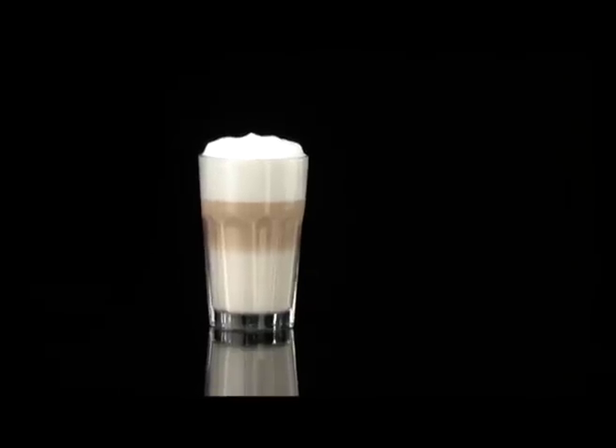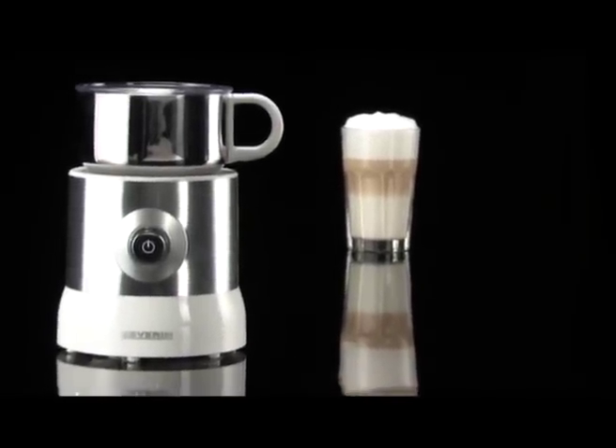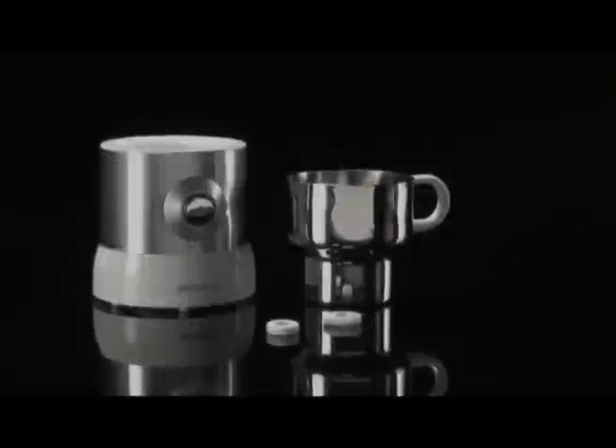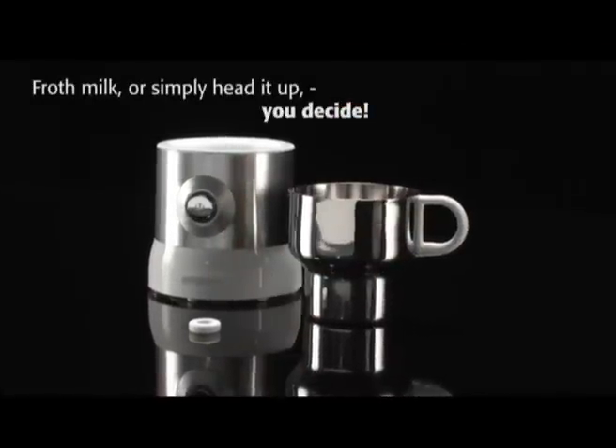The perfect milk froth topping for every drink, thanks to the new milk frother by Severin. By choosing the respective application, you can decide if you would like to froth the milk or simply heat it.